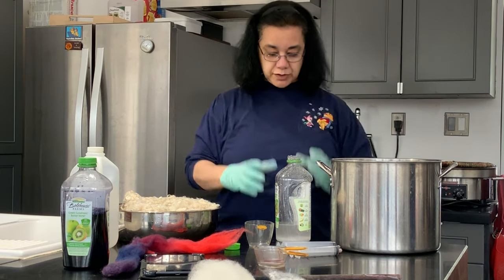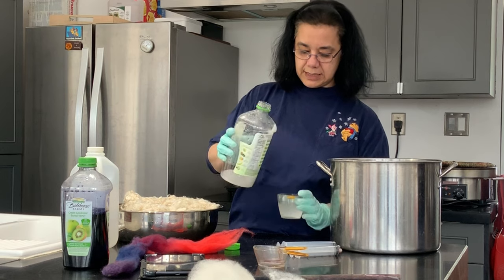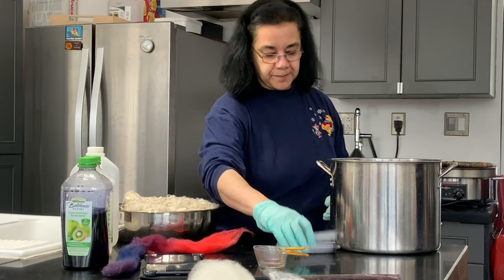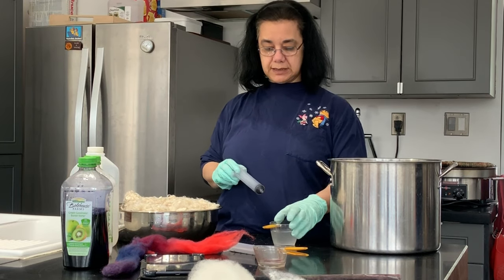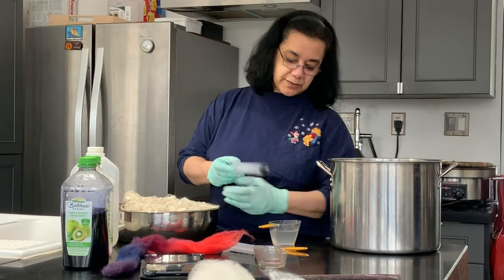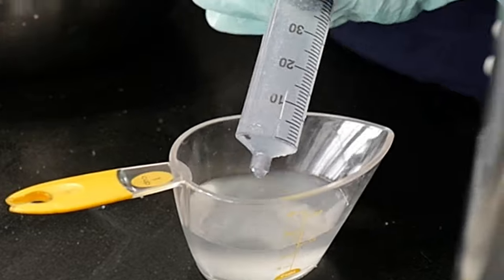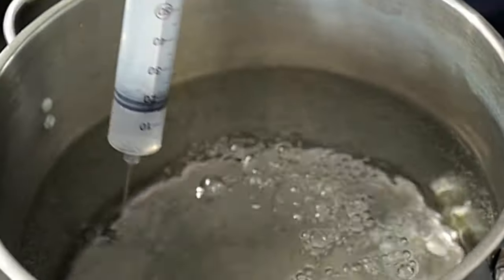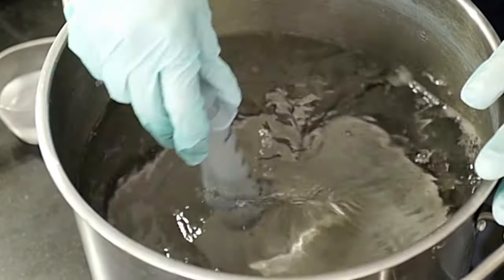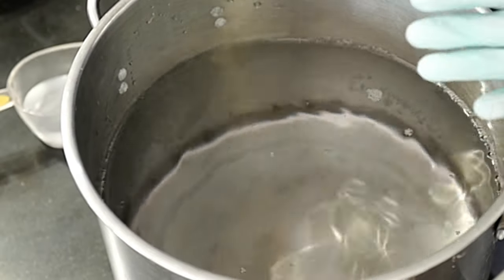I'm going to start adding salt. I have one cup of salt to two cups of water, and I'm going to put in 10% of the amount of fiber that I have. So if I have 400 grams, I'm going to use 40 milliliters of this, and I'm putting it in the water and mixing it a little bit. What the salt does is it helps the dye go more homogeneously into the fiber.